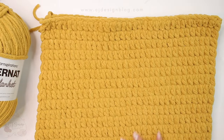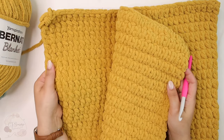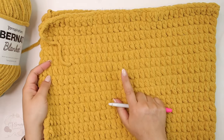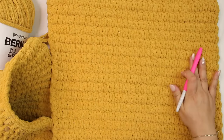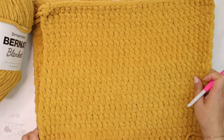You should make two panels in order to create your pillowcase. You can see both sides have a different look, and you're gonna want to choose which one is going to be your right side. Once you choose that, place both panels with the wrong side facing each other.